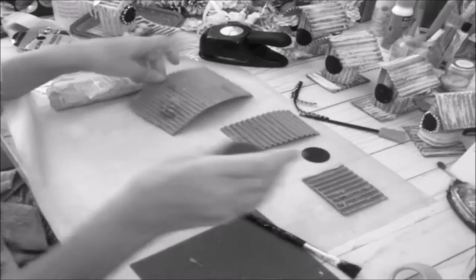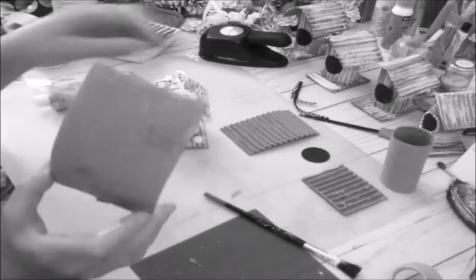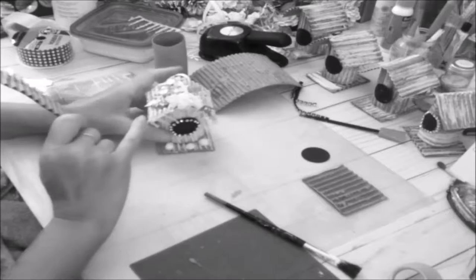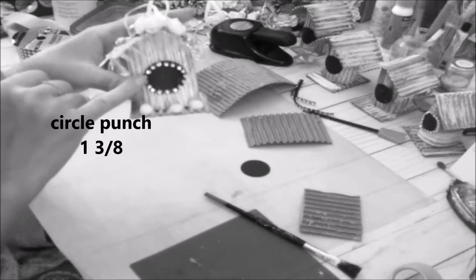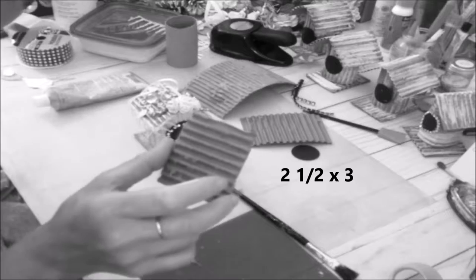I'm going to give you the measurements. You need one paper roll trimmed down to three and a half. The wrapping piece that goes around the toilet paper roll measures three and a half by six and a half. The rooftop measures three by four and a quarter. You'll need a one and three-eighths inch circle punch for the entrance hole. The ground piece measures two and a half by three.